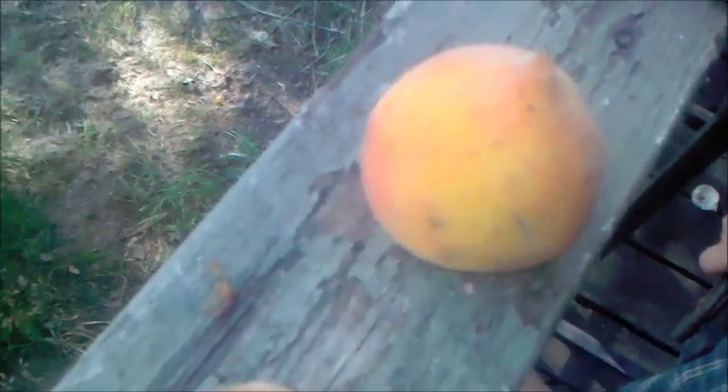So I went over to a friend's house and the peach tree was producing a lot of peaches, so I figured I'd get some. They're not very big ones.